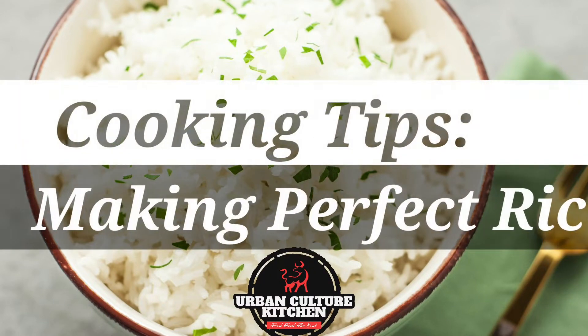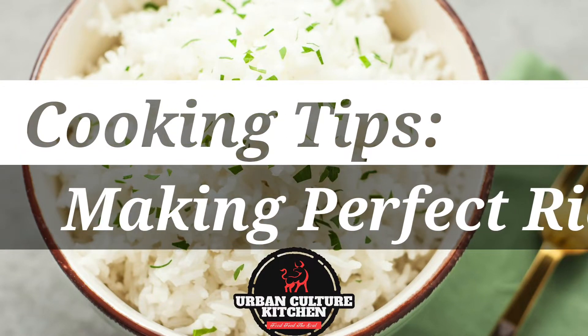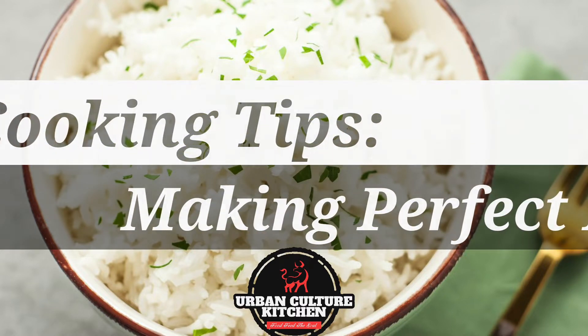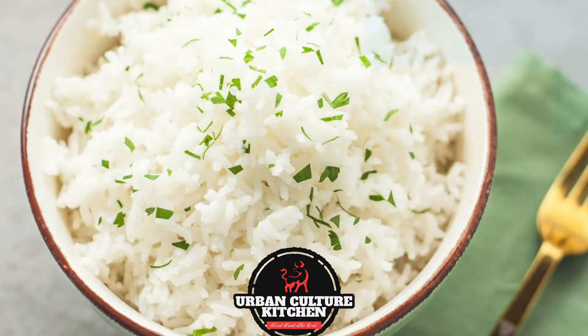Hey guys, this is Cooking Tip Tuesday. We're going to be making the perfect rice. I've got a tip on how you can make the perfect rice. Let's get into it.